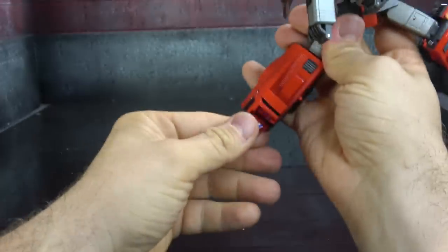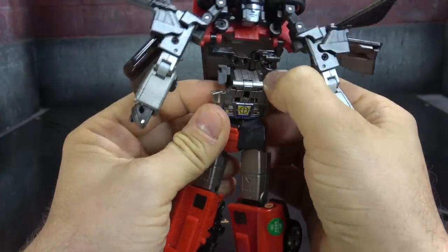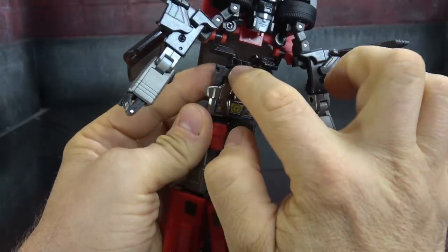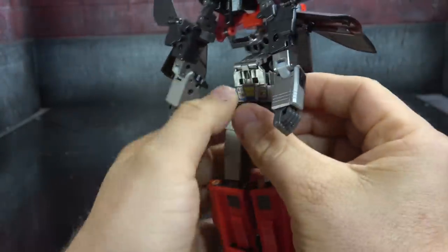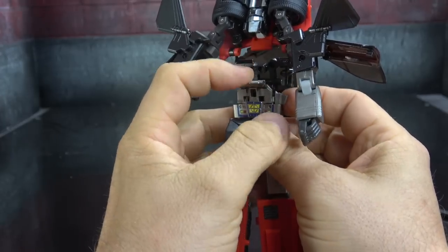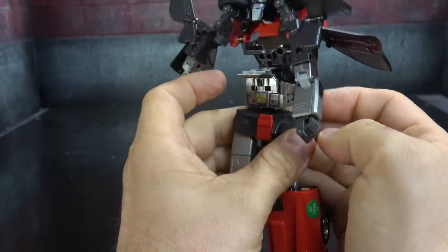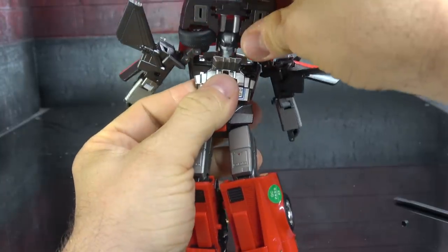There are two flank pieces that have to spin around to the front, and then these dark gray pieces have to rotate around to the back. There's an abdominal piece that has to flip up so it's sitting flat, and if everything is right then this should come down.